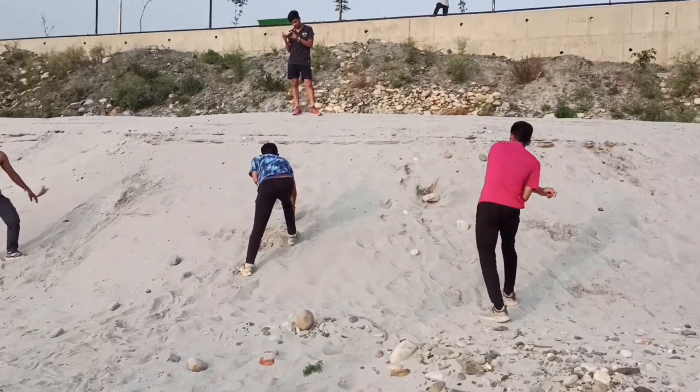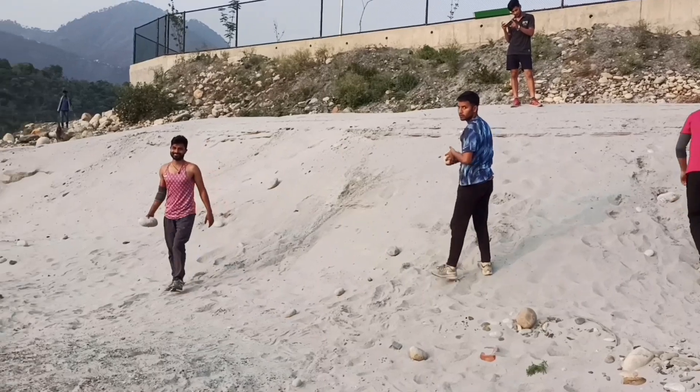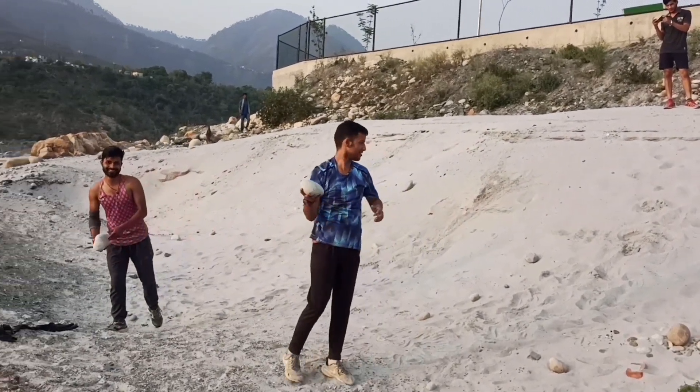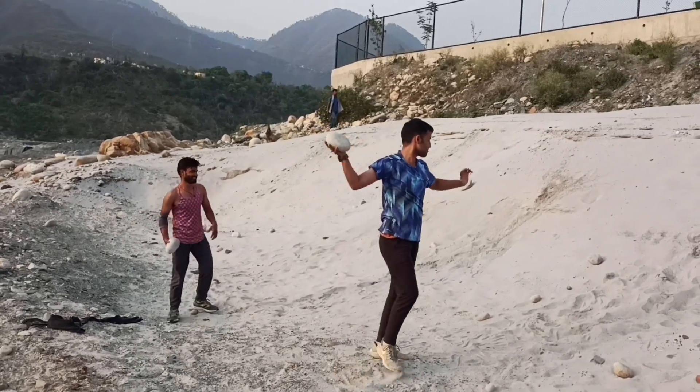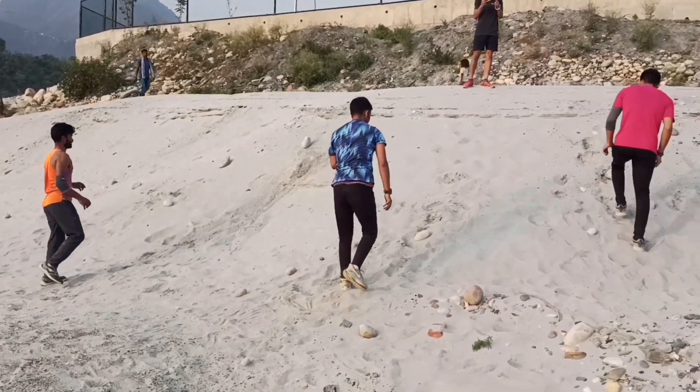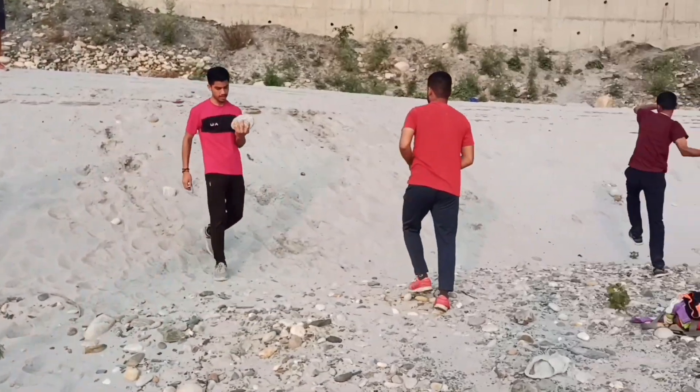Friends, you can see this is a ball throw exercise. All the ball throw balls are put on a ball throw. This is our Vikasar and this is Avinas. This is a practice.